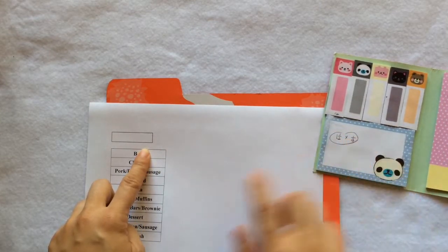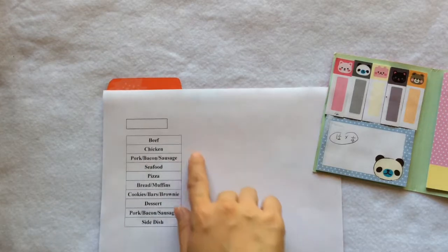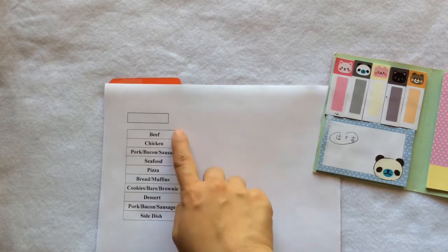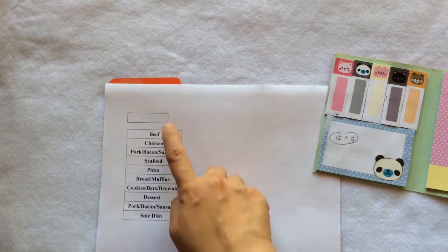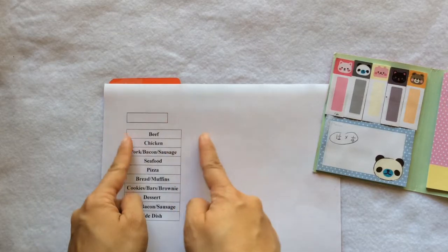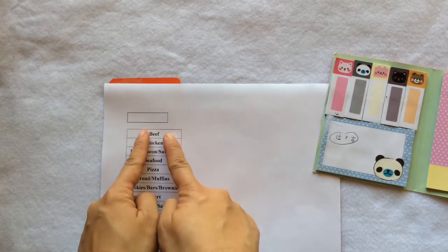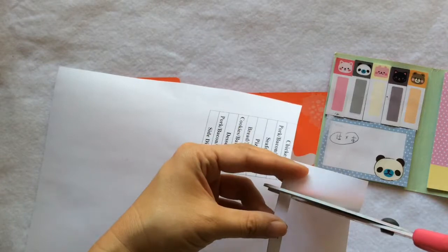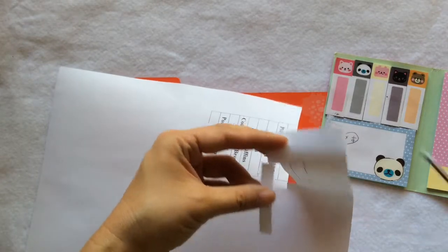In a Word file, I first inserted a rectangle of those measurements as a reference, then inserted a table with all the labels I want to use. I made sure the cell sizes are approximately the size of the reference box — maybe bigger, since I can always cut it smaller. If you have a label maker, this would be so easy, but I'm fine using whatever I have right now.